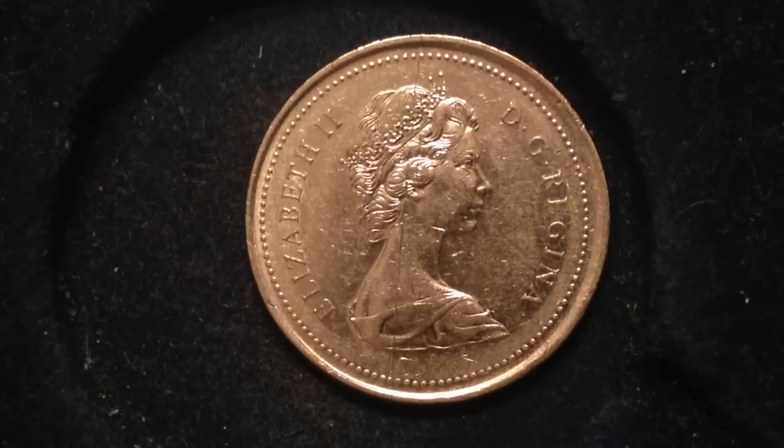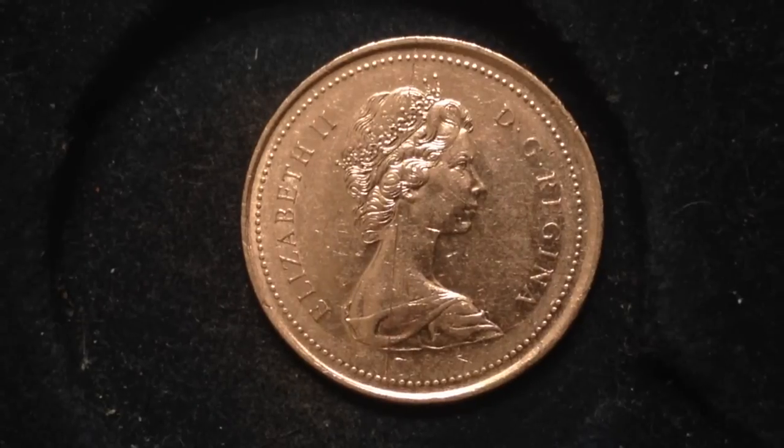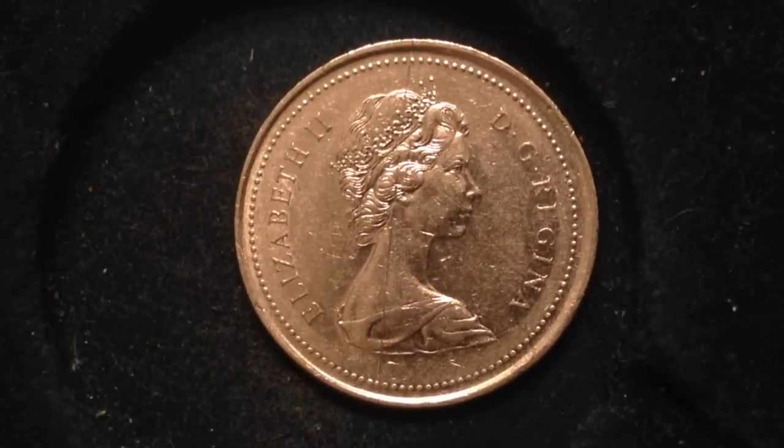Jumping forward to the next decade, the 1983 caribou quarter isn't particularly rare, but it's the rarest one of the 1980s — that's how it made the list. In 1983, a little over 19 million pieces were made. In certified mint condition, those can sell for $20 to $30.